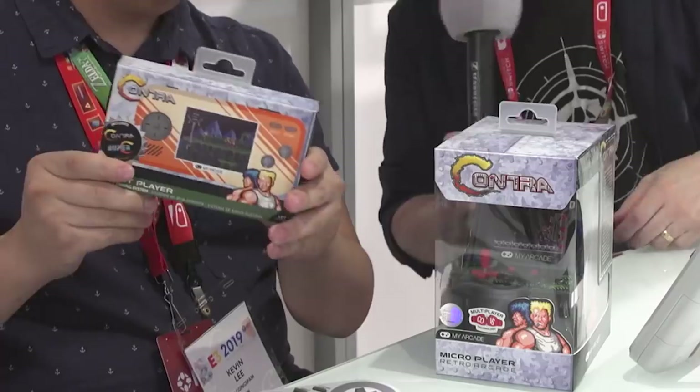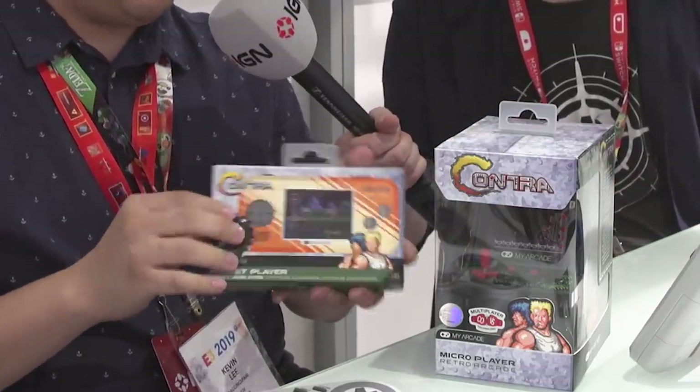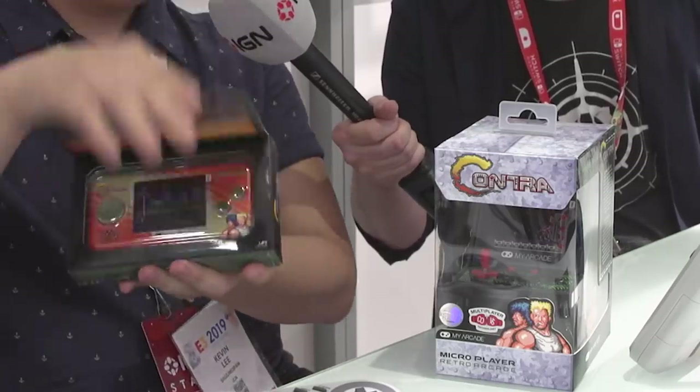Some of the other things we've got over here: old school Contra as well as Super C. This one has Contra and Super Contra packed into a little tiny handheld. This one's the mini arcade version, so you go back to your old school arcade days and play it like it was there. When you buy two of these — two of each — you connect them through a link cable, so it's handheld to handheld or arcade to arcade. You still get to play two player, just like the old game, the way it was meant to be played.